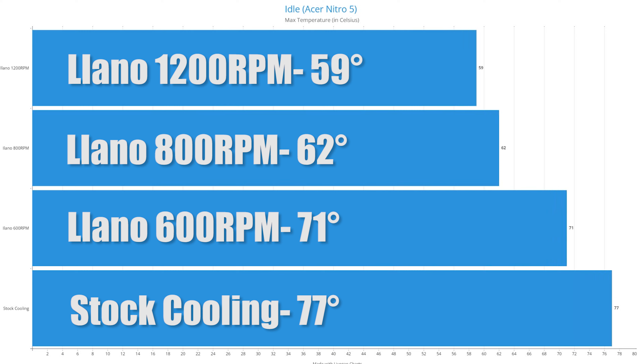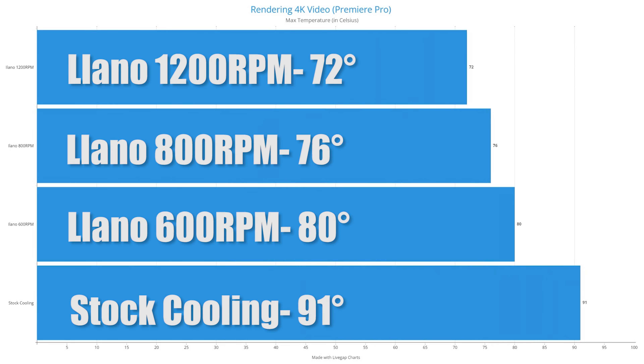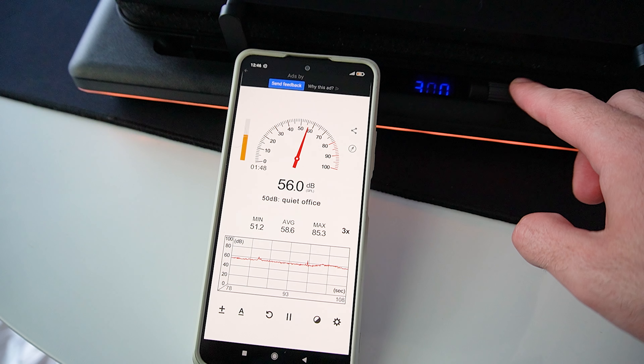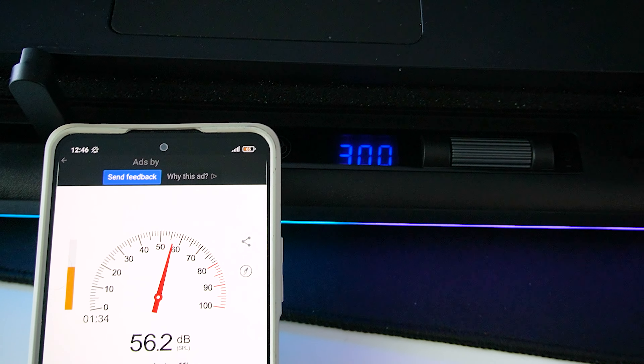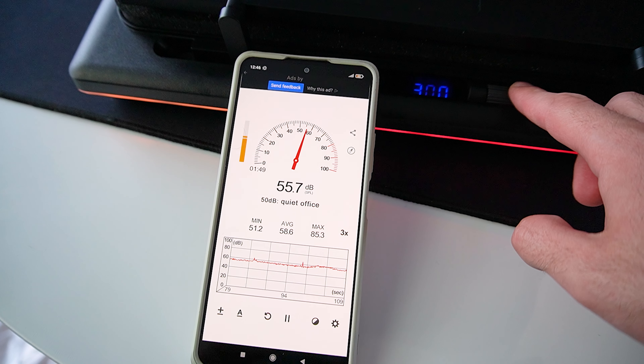First, we'll test the idle laptop temperatures without the cooling pad, and with the cooling pad running at 600, 800 and 1200 rpm. I will be monitoring the temperatures with the MSI Afterburner app, as I have plenty of experience with it and I find the results most accurate. After running a couple of benchmark tests, here are the end results. At idle without a cooler, I got average CPU and GPU temperatures of 77 degrees Celsius, which is quite high — maybe because my room temperature was quite high as well at 26 degrees. With the Lano cooling pad at 600 rpm, 800 rpm and 1200 rpm, we get 71, 62 and 59 degrees respectively, so it's definitely working even at much lower rpm.